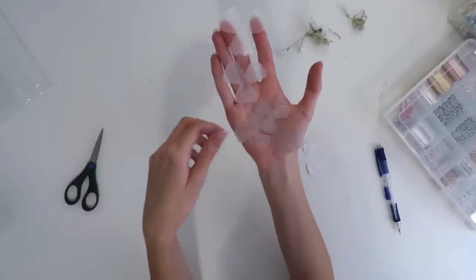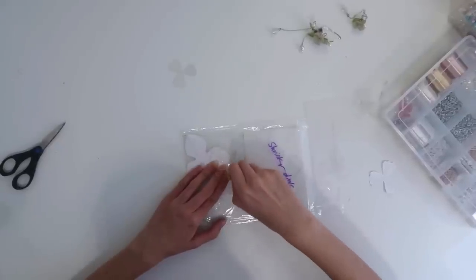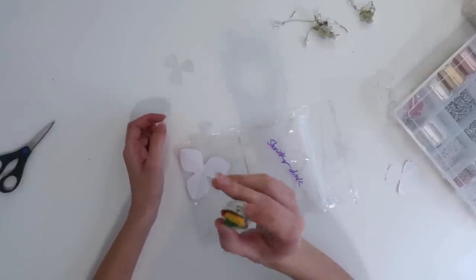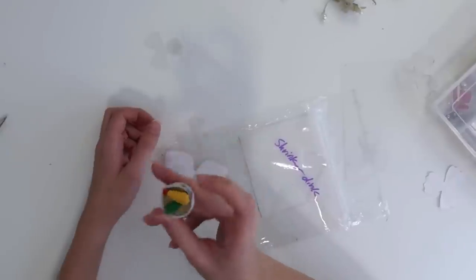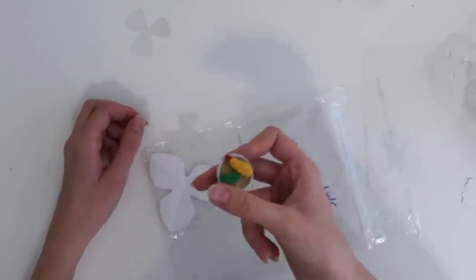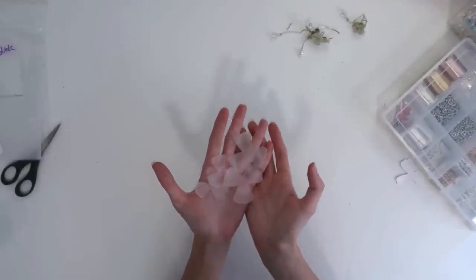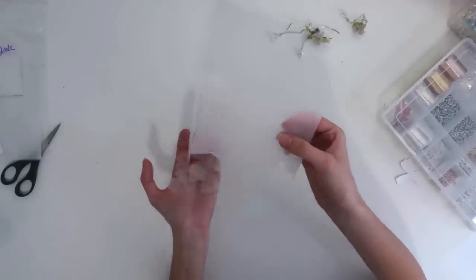Now that they're all cut out, I'm just going to erase all the pencil lines. Does anybody else have a collection of those funky erasers you got as a child but were too emotionally attached to actually use? Drop your favorite ones in the comments — I think my ramen bowl eraser is really cute. Now that all the flowers are cut out, I'm going to freehand a couple of leaves on the rest of this.